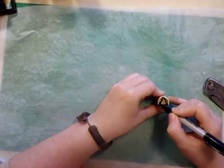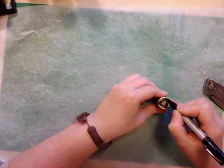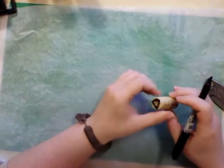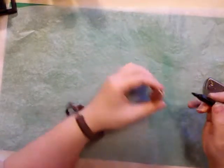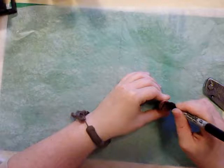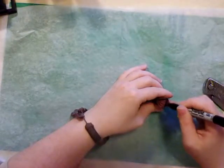The first thing you're going to want to do is just take a sharpie or a pen of some kind and draw a triangle on both sides of your wine cork. This is what you're going to be following for cutting.